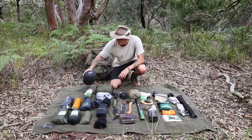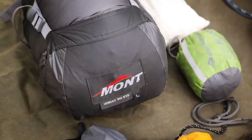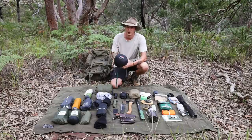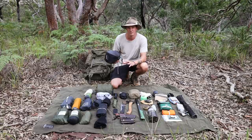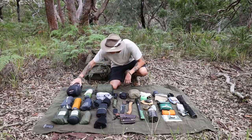First up we've got my Mont Zodiac 500 sleeping bag. This is a down sleeping bag — it's an Aussie brand out of Canberra, and it's always good to support the Aussie brands. It goes down to about minus two degrees, and pretty much everywhere I go camping it doesn't get much colder than that, so I'm pretty stoked with it.